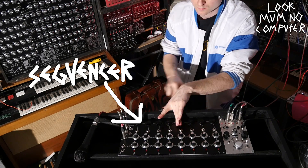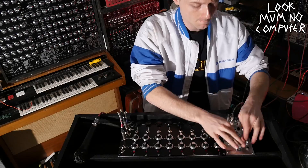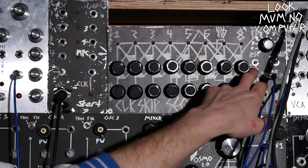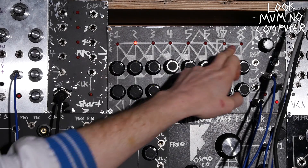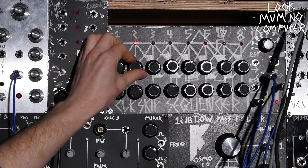Hey, I'm Luke Mum No Computer, and today I'm building a sequencer — and hopefully after this, you can too. A sequencer is basically something that fires out a sequence. In the case of a synth, it fires out a sequence of voltages. Up here we've got a simple eight-step sequencer — you can see there's lights, and below the lights there's knobs. When that light is on, this knob is going to control things.